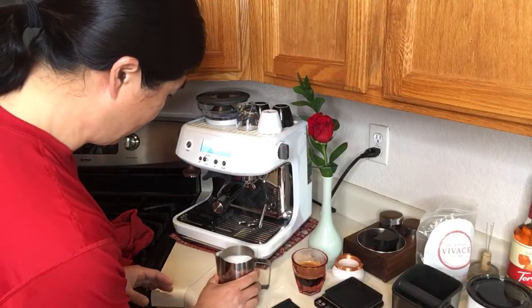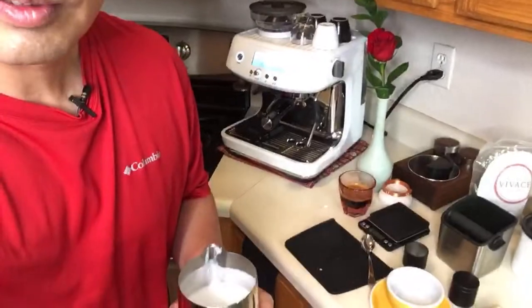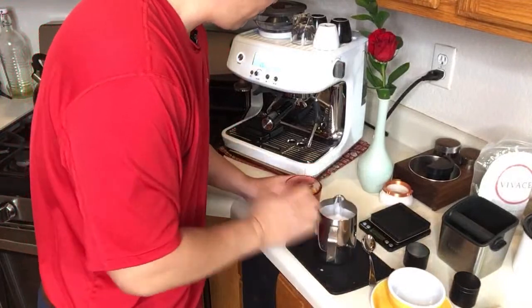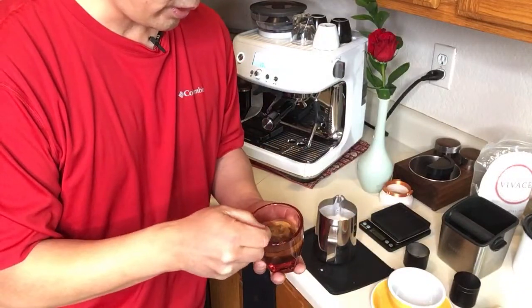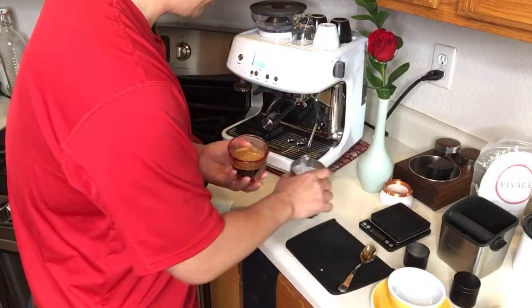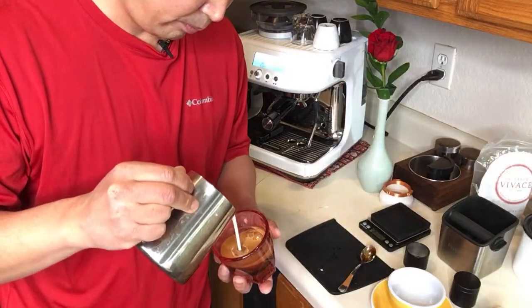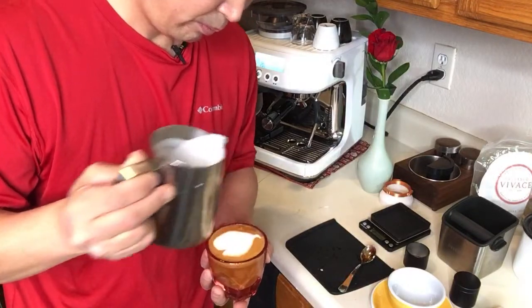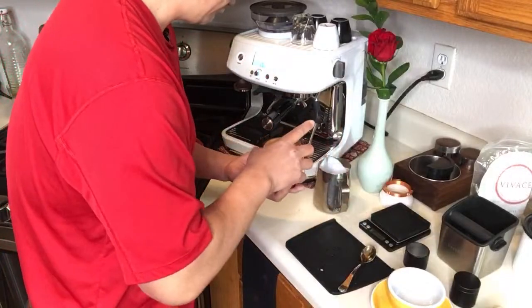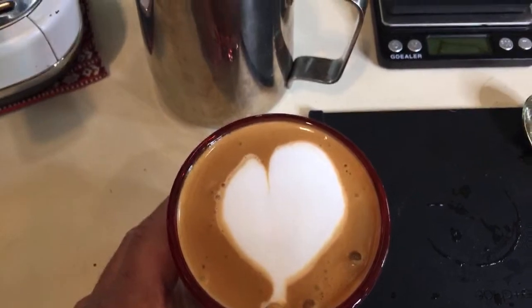The milk texture is also very nice. So let's do some latte art. Hopefully I can get a nice heart shape for my wife — that is the plan. Yesterday I made one and it was like a broken heart. There we go — that's a lot better than yesterday. It's kind of like a crooked heart, but close enough.